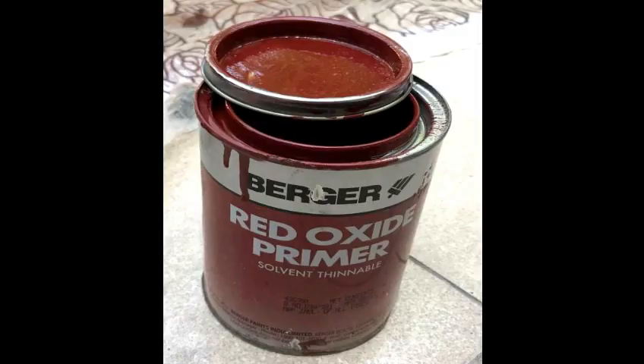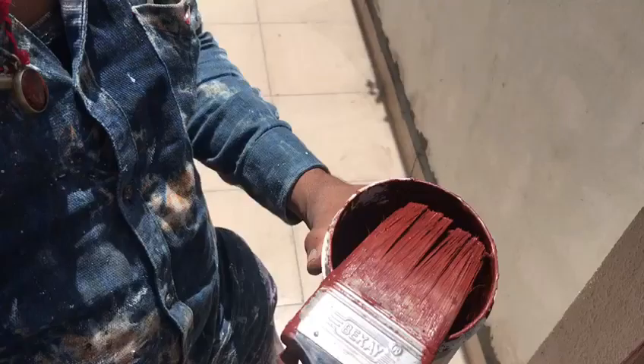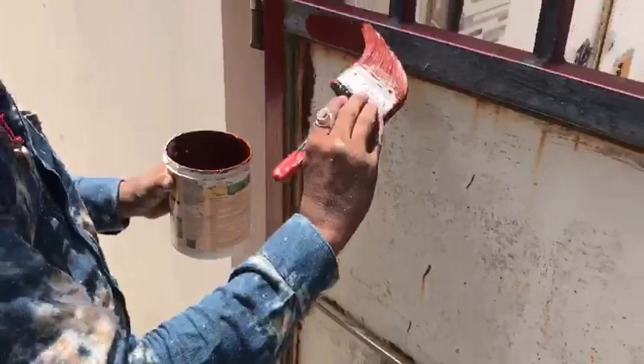Here I have used primer of the Berger company, that is Berger Red Oxide Primer. We also have the option of primer from Asian Paints company, but I found this Berger Red Oxide Primer to be more workable, so we are using the same. To apply this primer liquid we need to make it thin using thinner, and then apply the primer coat on the entire surface like this.